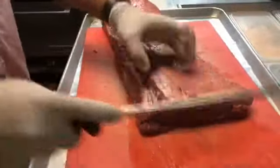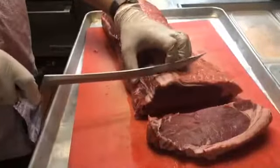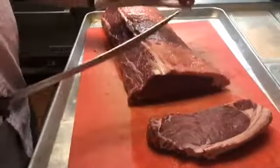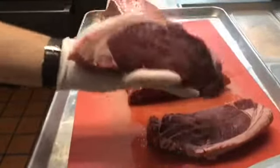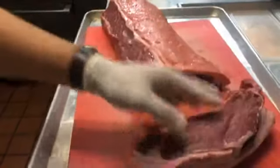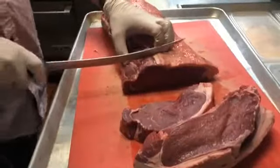By the way, strip steaks are on sale this week at Aroma Thyme — we are blowing them out. These exact ones I'm cutting right now are $9.99; they're typically $15.99. We haven't had them in a while. These are grass-fed, no hormones, no antibiotics. This is probably about a 12-ounce steak — that's the average — and it's 100% grass-fed and grass-finished.